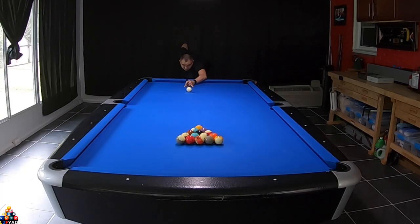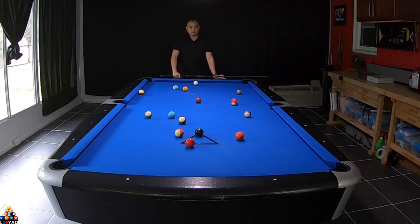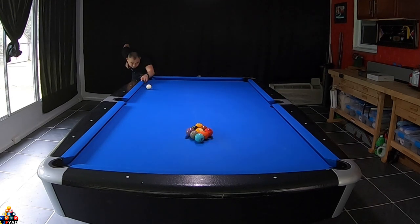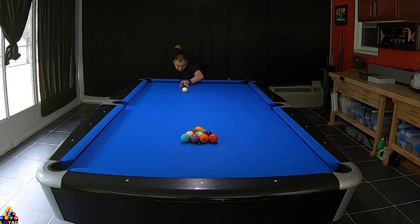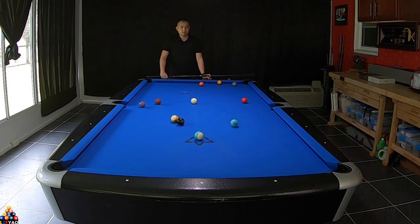What we're gonna do now is do some break shots — we're gonna do the 8-ball break, the 9-ball break, the 10-ball break, and the 5-ball break. I did a brief review on the Dinosphere Tungsten pool balls.